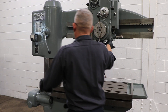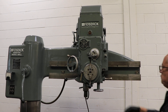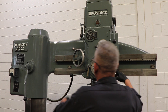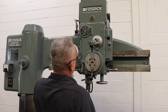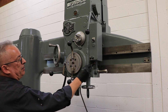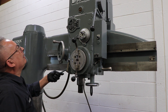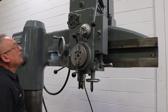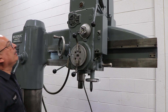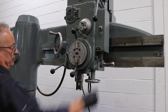The spindle has a number four Morse taper. It runs from 60 to 1200 RPM — this is a low RPM. Forward and reverse. A little bit higher. Forward and reverse. It's 200 RPM. 320 or 330. 450.